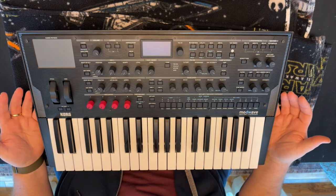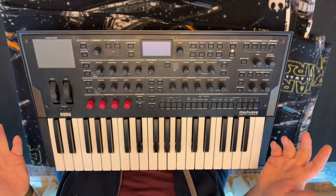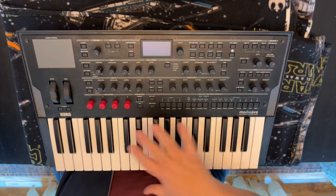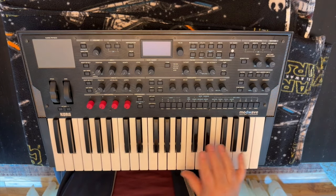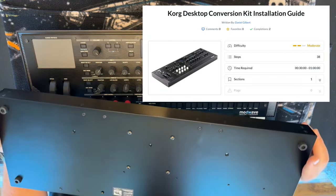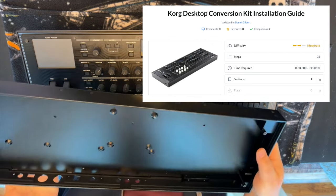What this video is about is I'm going to use the Tall Dog Conversion Kit from Tall Dog Electronics. It was a Kickstarter I backed, and it provided basically a replacement. The enclosure here is mostly plastic, the keys are really light and I don't like the key bed, and I want to turn this into a desktop unit.